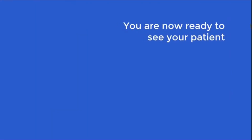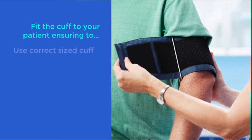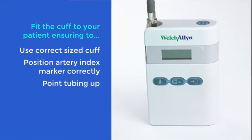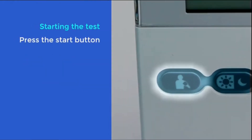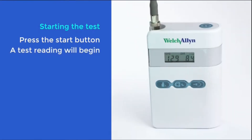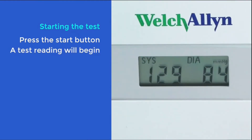You are now ready to see your patient. When you are ready, fit the correct size cuff to your patient with the cuff tubing pointing towards the top. Attach the cuff tubing to the ABPM. To start the test, press the start button on the front of the unit. The device takes a test reading, which you will be able to see on the display. It is important that this reading is successful, otherwise no further readings will be taken.